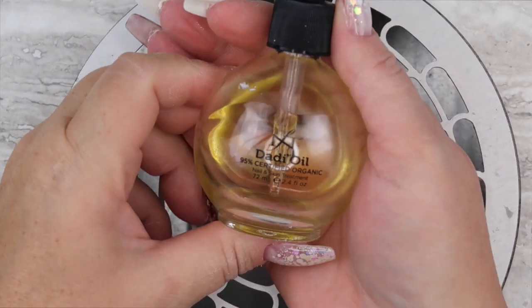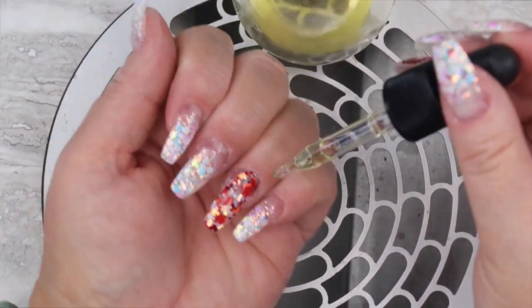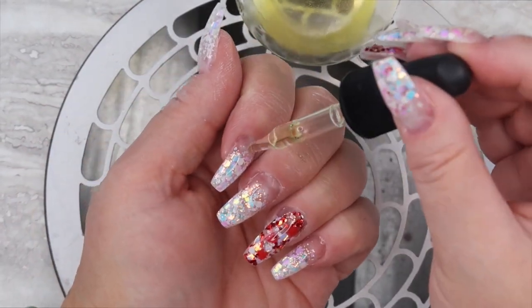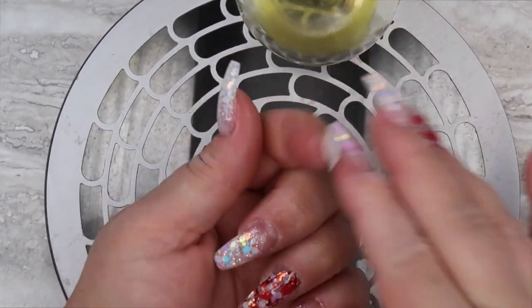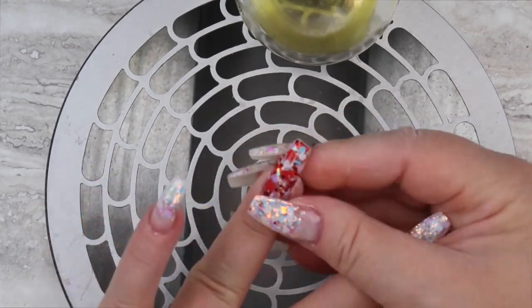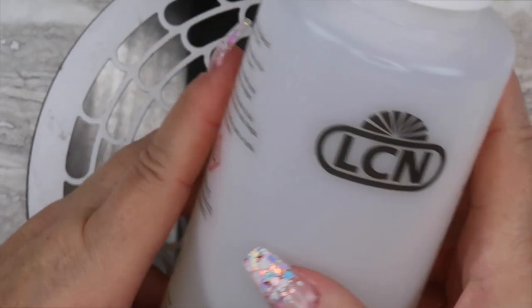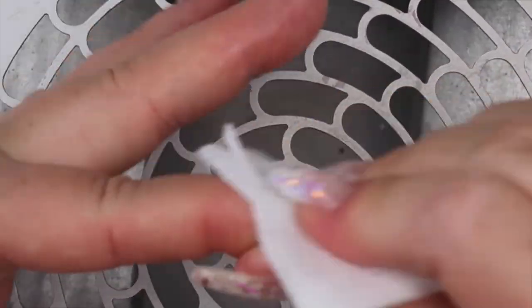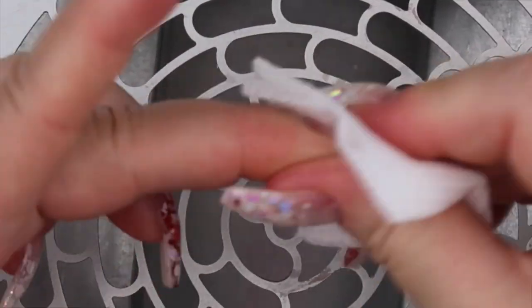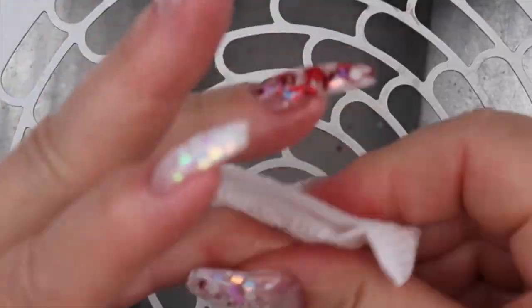Next I will go in with my daddy oil and condition my cuticles after dehydrating them with all that alcohol. I will also rub the cuticle oil in under the free edge as well just so it conditions and moisturizes everything we dehydrated. And lastly I will take my LCN Super Shine Finish Cleaner and shine everything right up, taking any last remnants of dirt off.